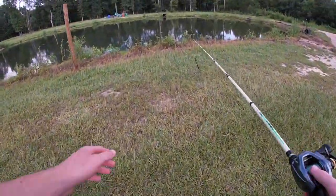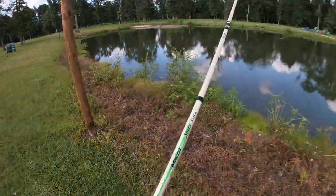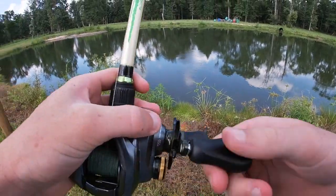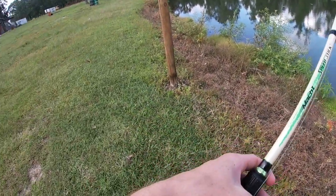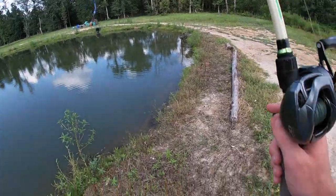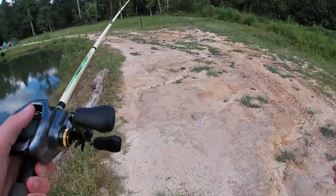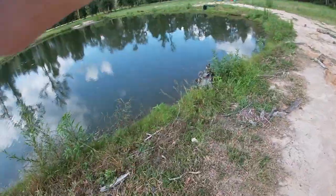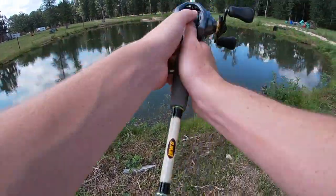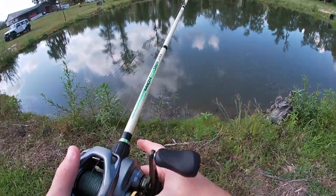You got a drop shot weight — you can tie it on your Texas rig and see how that works. Or you can throw it weightless, which is probably better actually since it's not even that deep out here. This worm looks really good — the smaller version of the mondo worm. I like big worms, but I like the smaller ones too because they're just easier to fish for all the fish, not specifically targeting big ones.